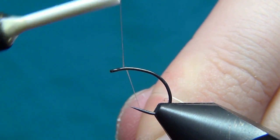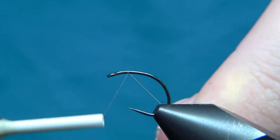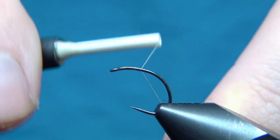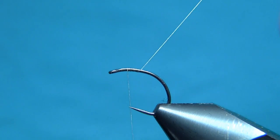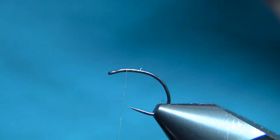To start off this fly we'll begin right here at the eye, take the thread down to about where the barb should be, and then go back up again until you're almost at the eye. We have to leave a few millimeters right behind the eye.